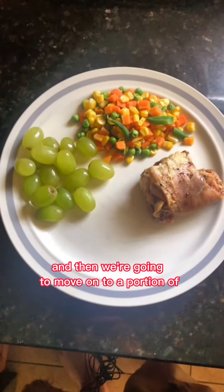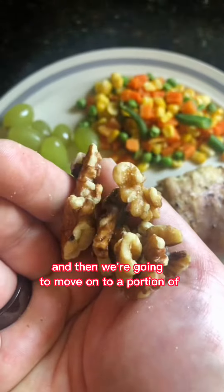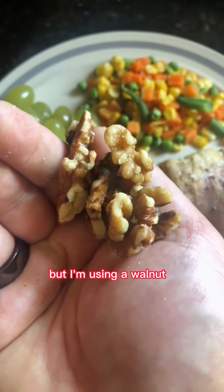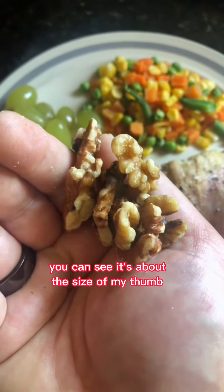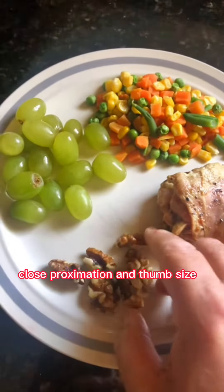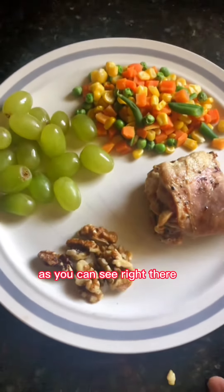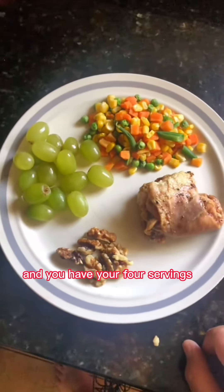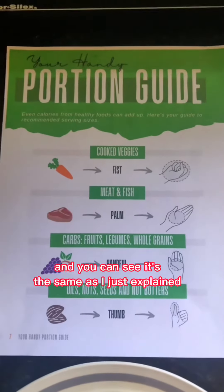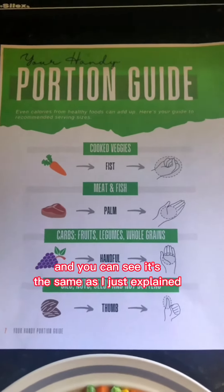And then we're going to move on to a portion of nuts, oils, or seeds — I'm using walnuts. You can see it's about the size of my thumb, a close approximation of the thumb size right there. And you have your four servings. We return to the portion guide and you can see it's the same as I just explained.